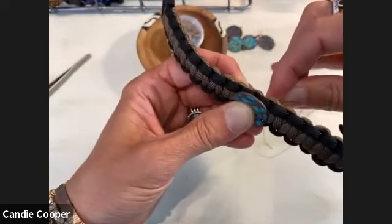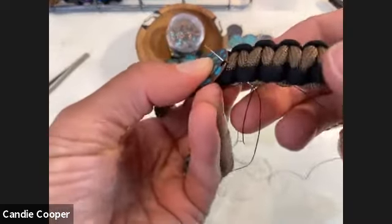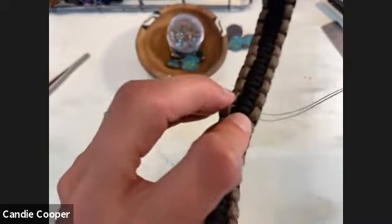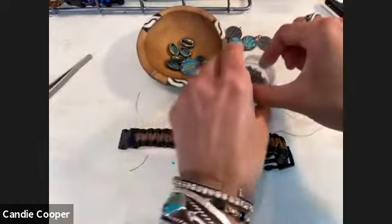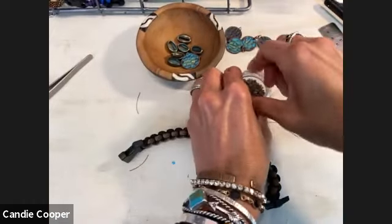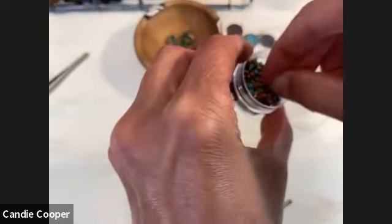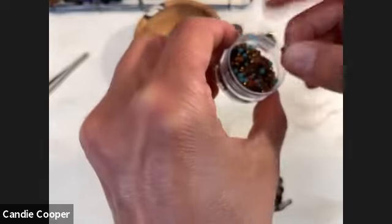Stitch your finding in, then bring your staff and middle back through the hole in the finding. Make sure everything is snug. Then you can string a few seed beads to give it a bit more depth, a little more beachiness.